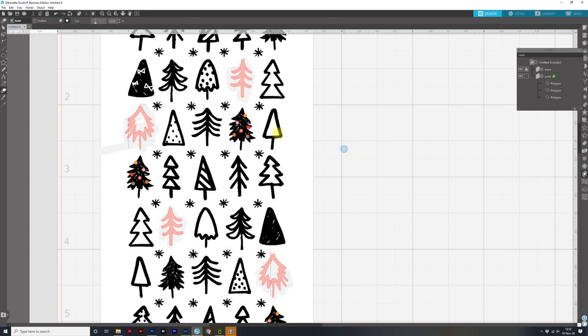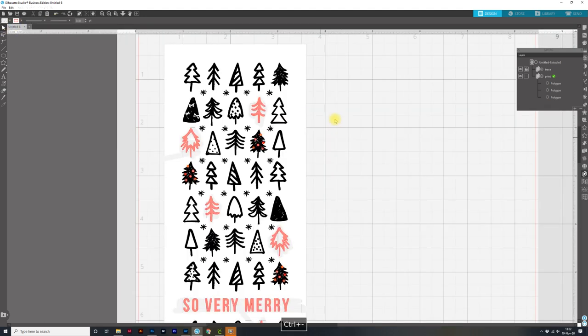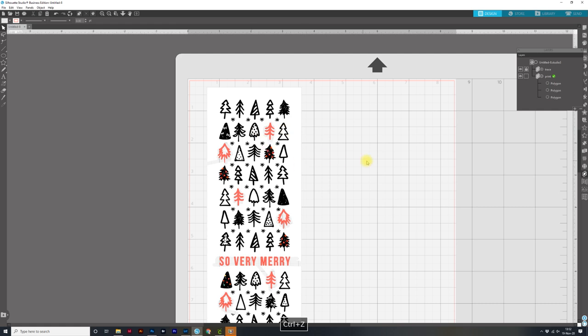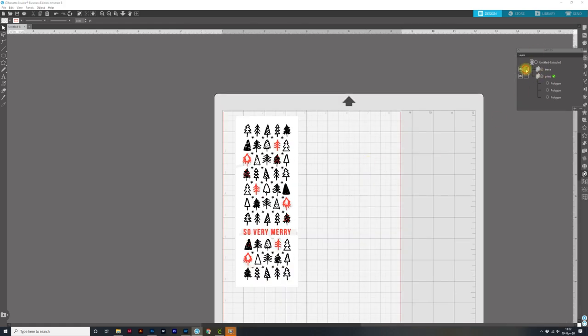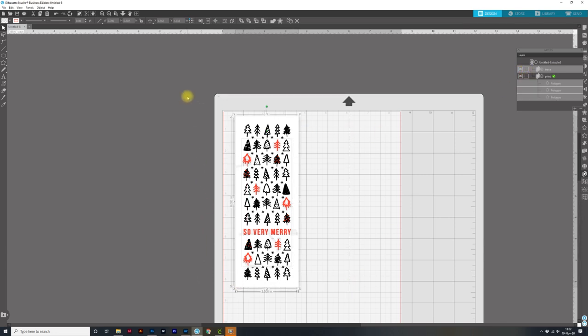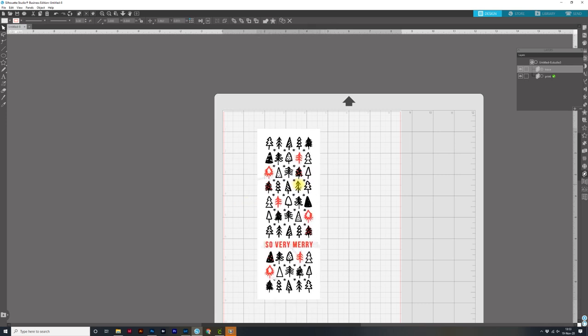This file is ready except we need to make it into a print and cut. I'm going to Control or Command minus to look at the whole file. Then I'll lock the background and unlock the trace, come back to the move tool, click and drag over all the trace files, right-click and group them. Then unlock the print background, do the same again — right-click, group. Now they are all grouped together and will move together, which makes everything a lot easier.